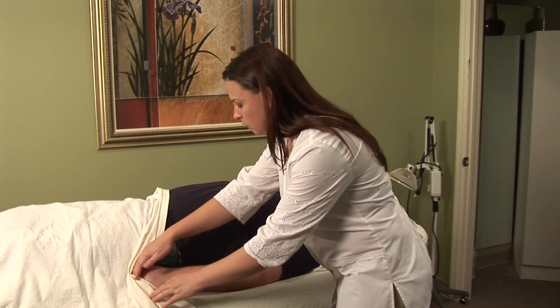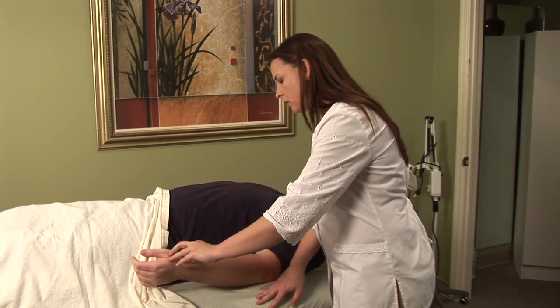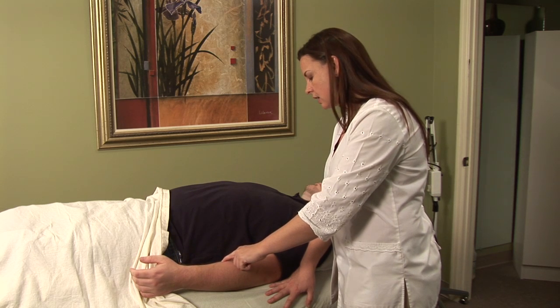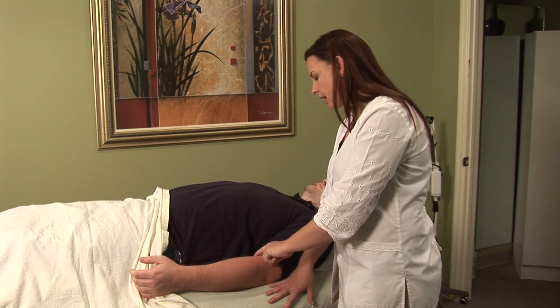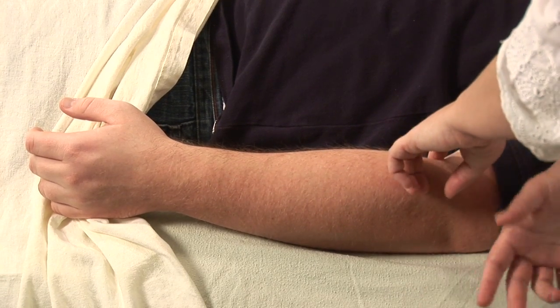Lung Five is located on the lung meridian, which I'm just going to follow down from the inside of the arm, kind of where the red and the white skin meet, until I come to the crease in the elbow. This point might be kind of tender if you are experiencing elbow pain.